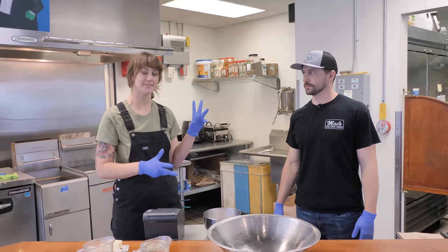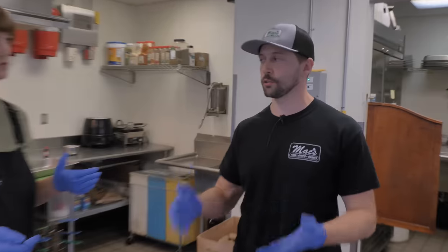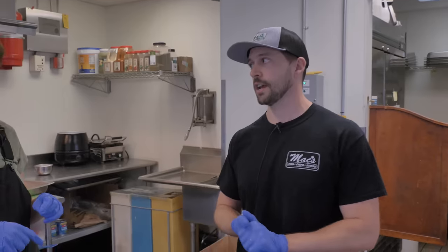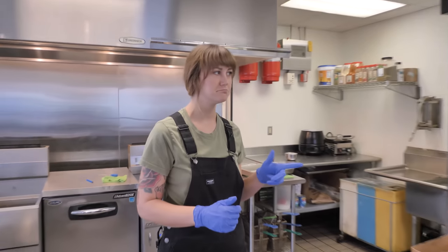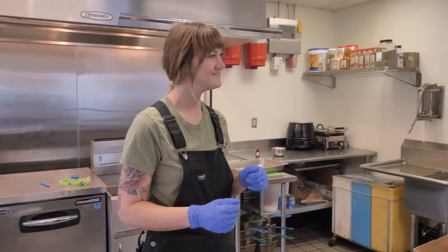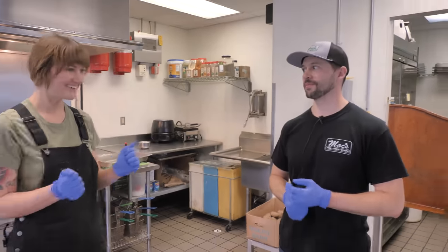I'm going to make some taffy today and I've got an expert here. My name's Tom Flanagan — I'm the owner of Max Fish and Chips. We do made-to-order fresh fish and chips, but we also make saltwater taffy, which is why we're here today. We've got our location here in Minneapolis and another one across the river in St. Paul. We also do walleye out at Target Field for all the Twins games.